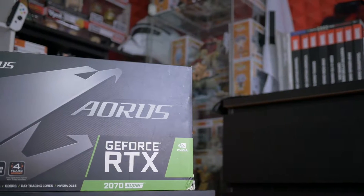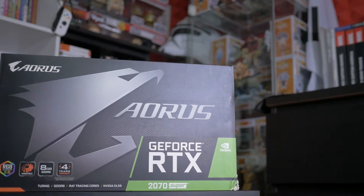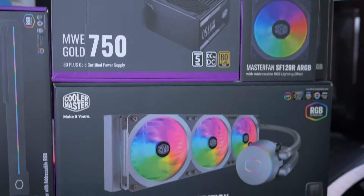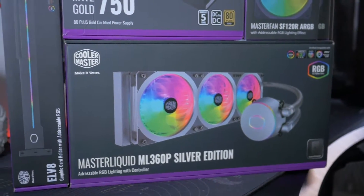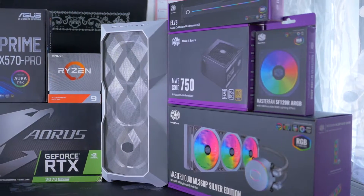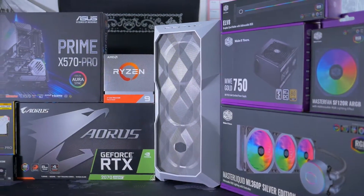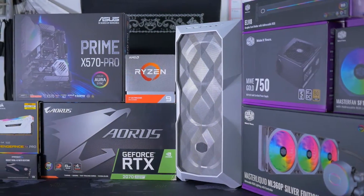In questo video ragazzi si vola direttamente alla fascia alta, barra altissima. Con il Ryzen 9 3900X e l'RTX 2070 Super messi insieme a case e componenti Cooler Master, visto che ha lanciato dei prodotti davvero molto interessanti, così da comporre un PC principalmente bianco. Una bestia capace di tutto, pronta a far esplodere la sua enorme potenza a colpi di Kamehameha.